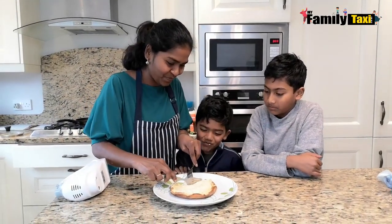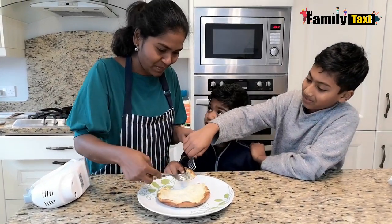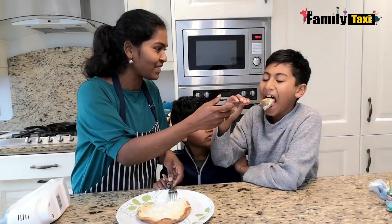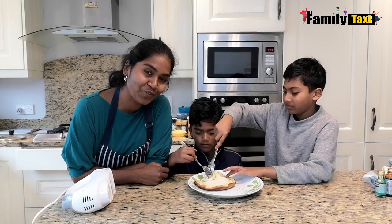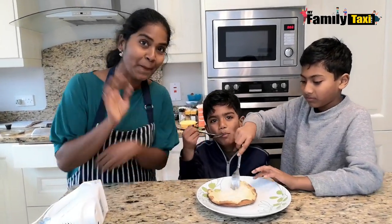How is it? The crisp on the side — it's really good! Hope you enjoyed this video. If you like our channel, please subscribe to Family Taxi for more exciting episodes. Bye!